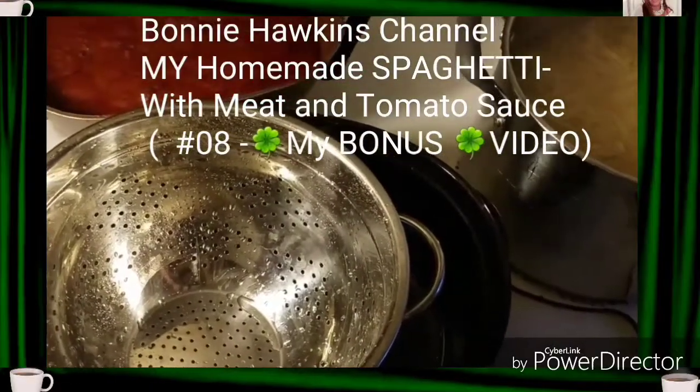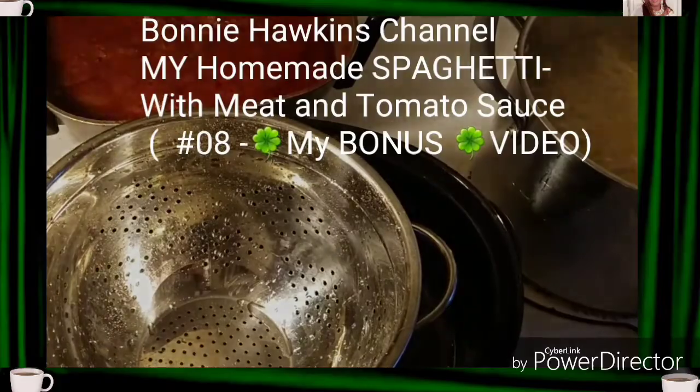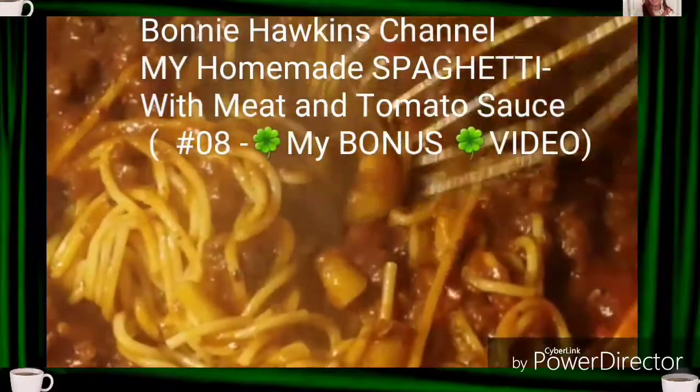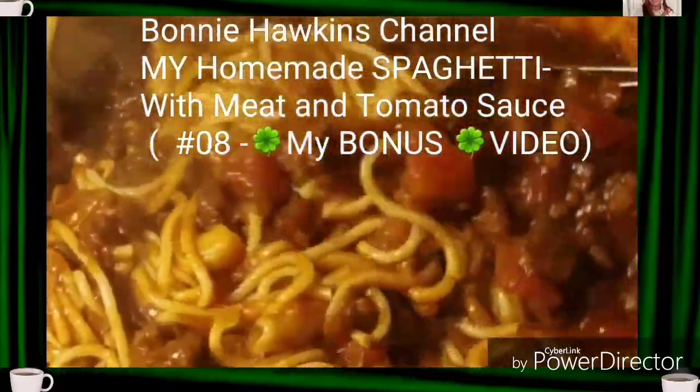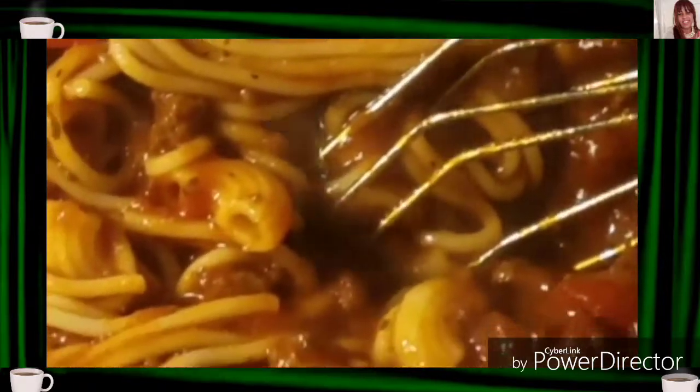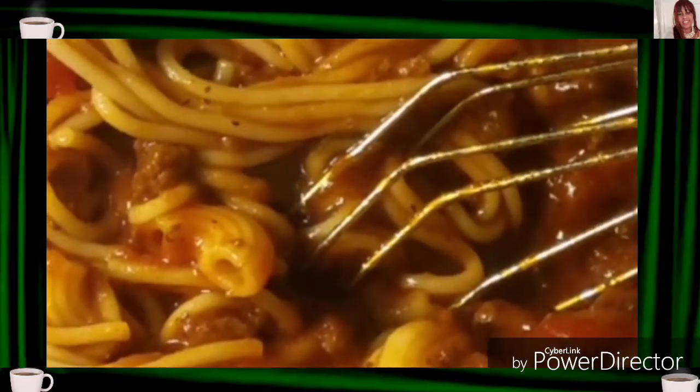Hi, this is Bonnie Hawkins and I'd like to welcome you to my channel. Today we're going to be featuring my homemade spaghetti with meat sauce. I'd like to take you through all the steps from beginning to end. So if you stay tuned, I hope I can show you that.